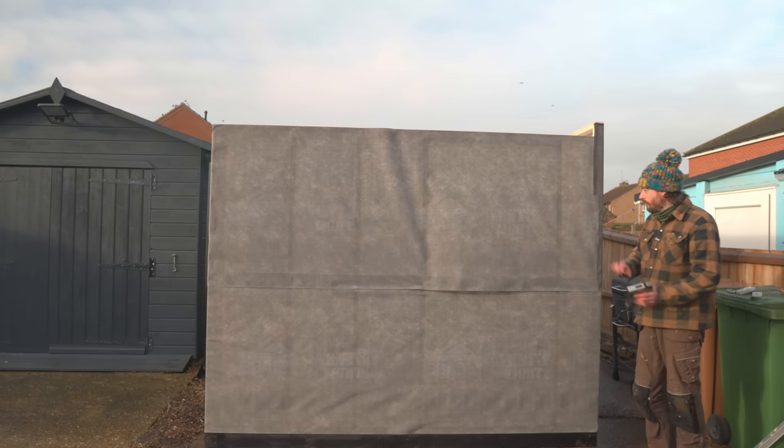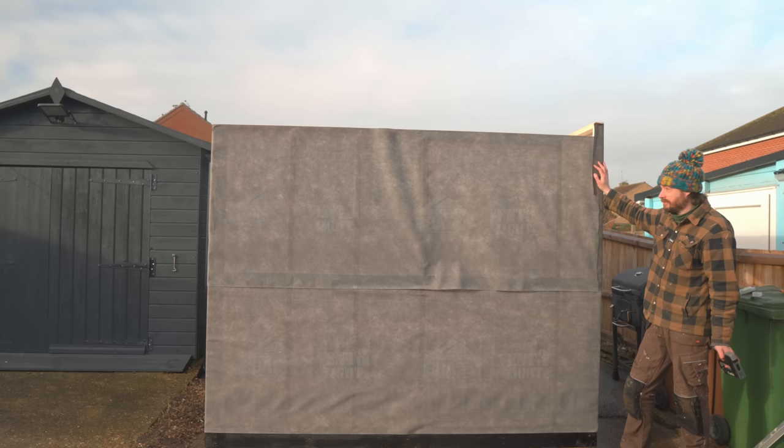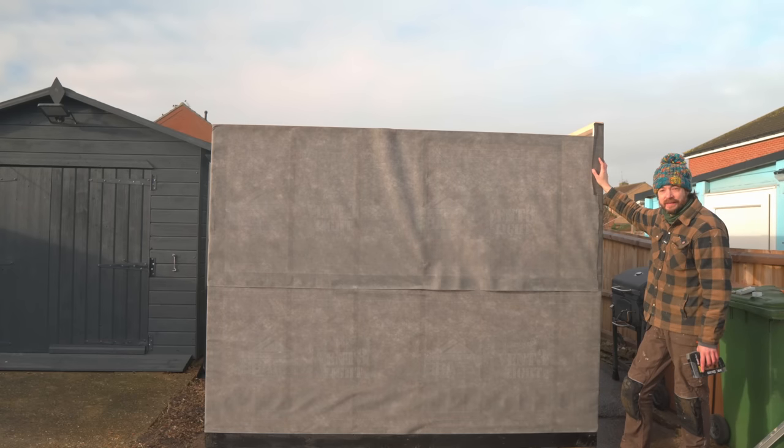That's all the walls up and wrapped, and I'm going to leave it here for now. Next time I'm going to get a roof on, so thanks for watching, thanks to my Patreons, and please subscribe for more videos.